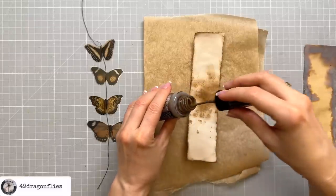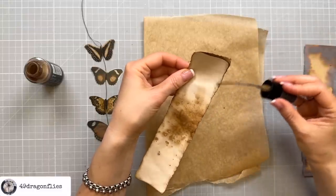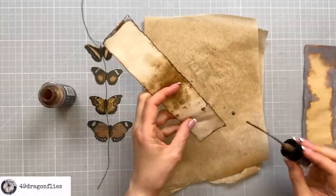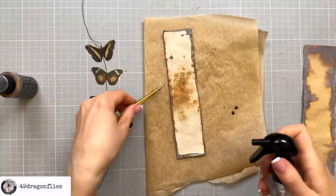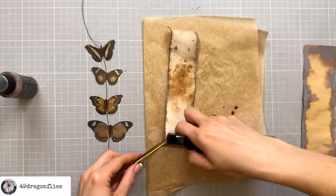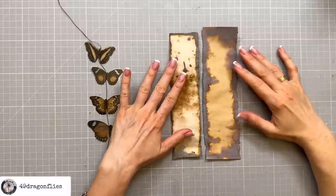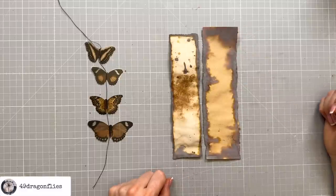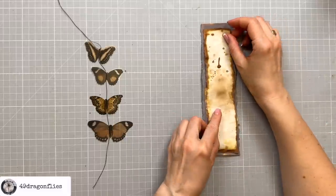I'm going to again take my nozzle and go along the edges without adding water first, just to get some of this color down. Look how it's immediately oxidizing — it looks so cool. Then I'm also going to add just a little bit of water to make it run a little bit. Here you can see a good comparison of the two methods: on the first piece we added water first and it spread a lot more; on the second we added the pigment first and then sprayed a little water. I actually like this one better because it has more of these warm rusty tones.